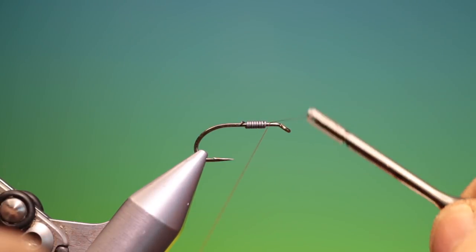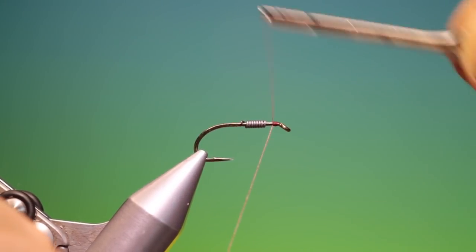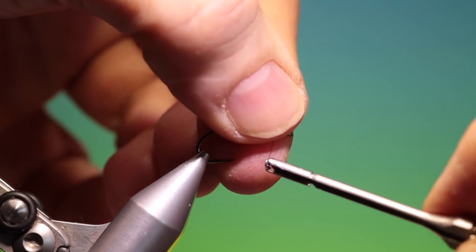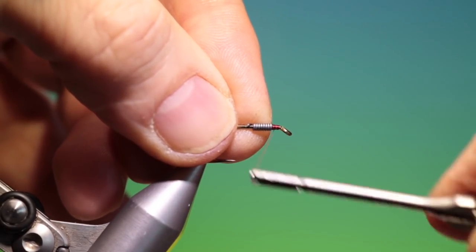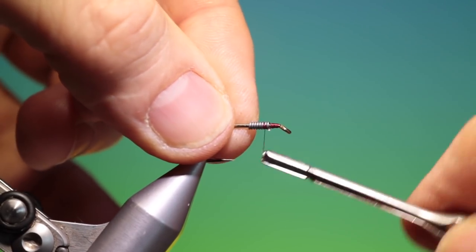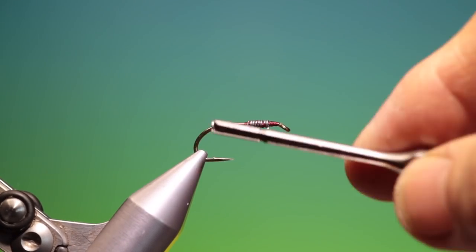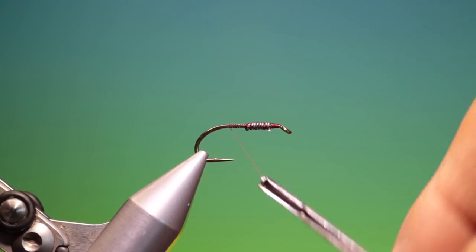We just start at the front here and catch that lead wire in. Push that around and build up a stopper there to stop it going forward. We'll go over it and back and put a stopper in at the back to stop it going backwards, then we can go back to there.